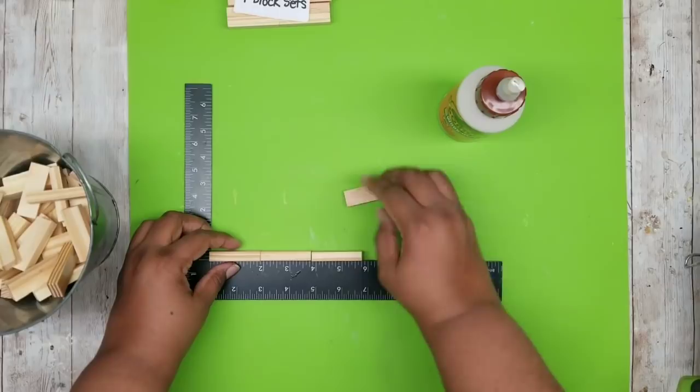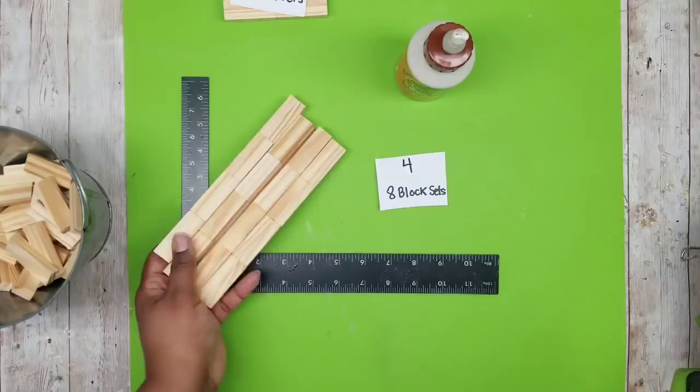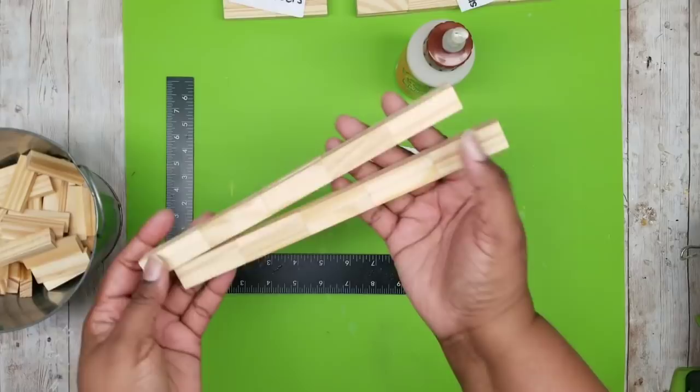The next set of blocks will be eight blocks — just stack those on top of each other the same way, and make four of the eight-block sets. For the last set, use ten blocks: put five in a row and stack five on top to make the ten-block set, and make two of these.